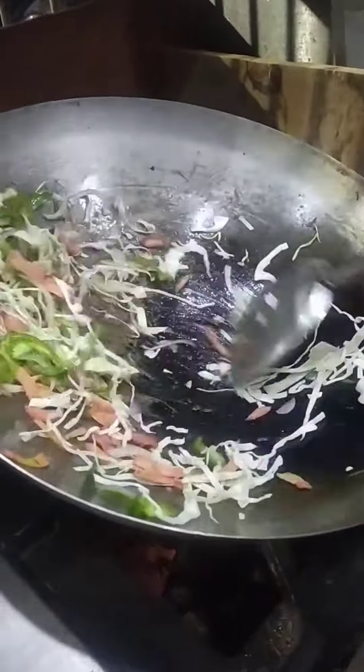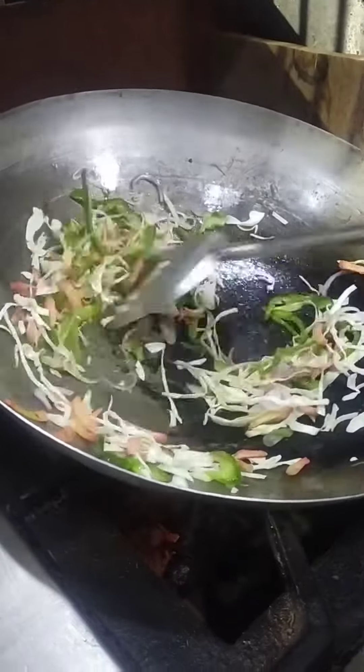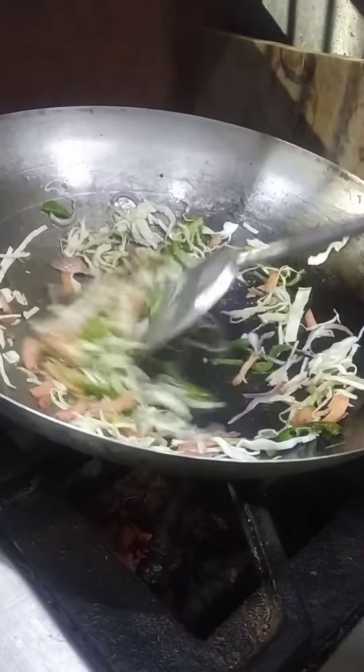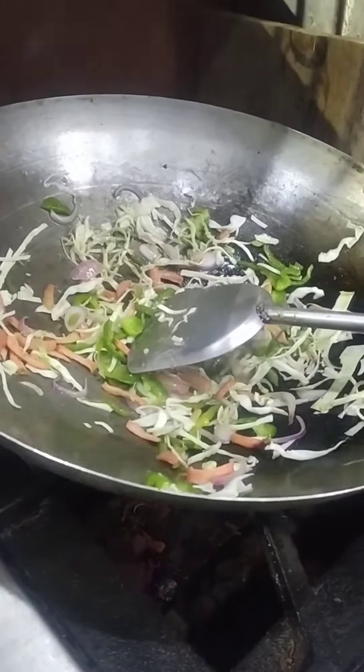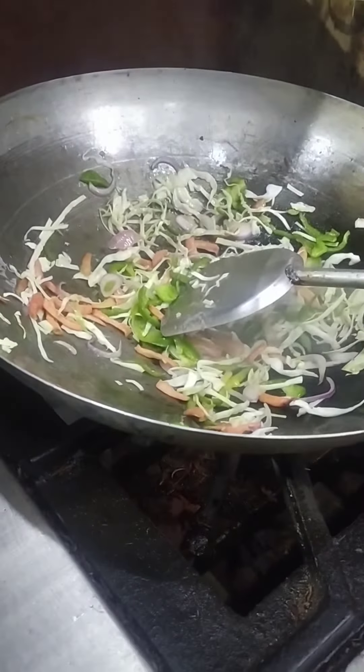We will add some paste from this one. We will add some paste and some vegetables here. After making a small vegetable, we will add some vegetables in it.